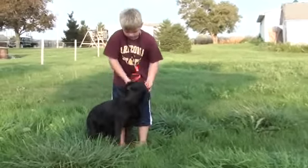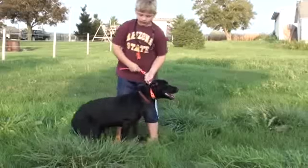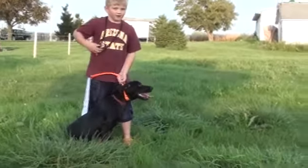Good job. This is my eight-year-old son trying to help me out. We're going to do another mark here — these are about 50-yard marks. All right, here we go.